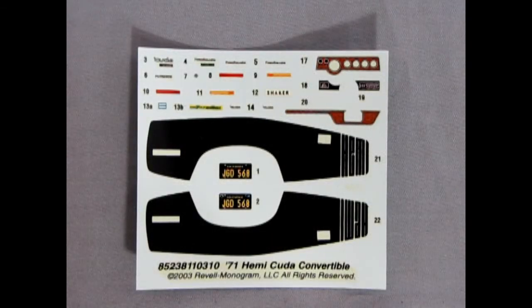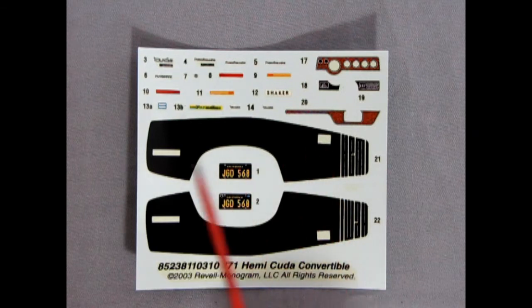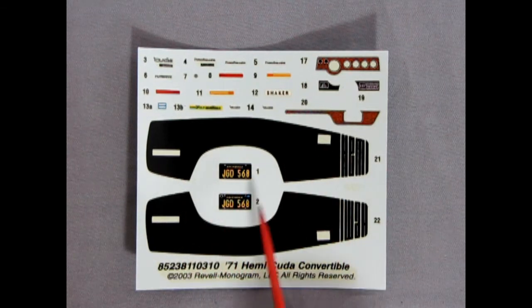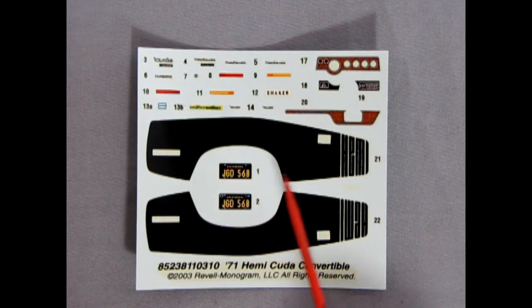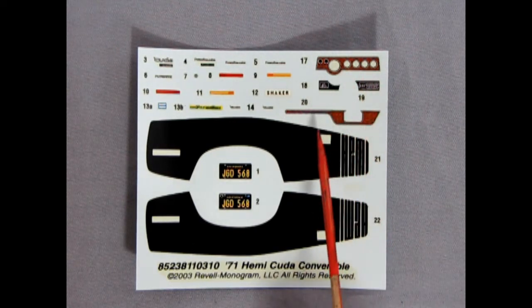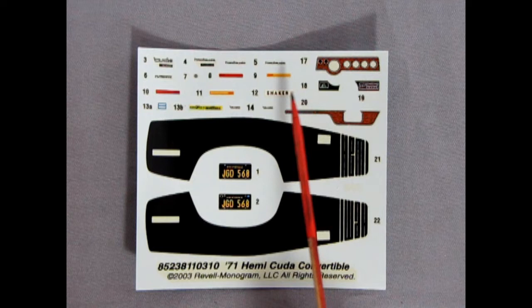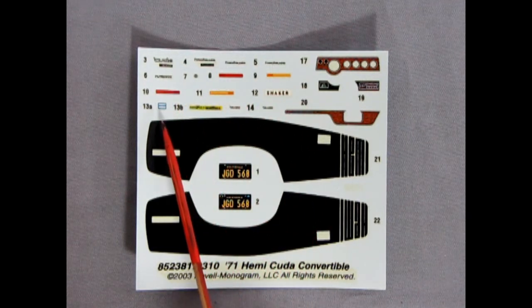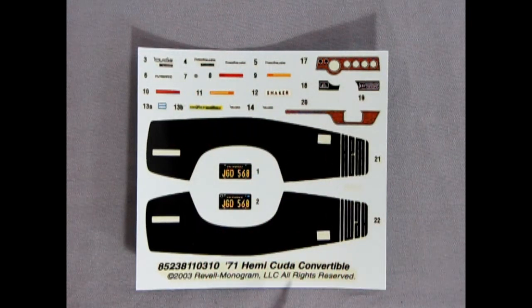The final component of this kit is our decal sheet. We've got the nice Hemi stripe with cutouts for our door latch and rear side marker. We've got California plates — JGD568 — a bit of wood grain decals for our instrument panel as well as our console, side marker lights, scripts, all the little underhood decals, and all that other great stuff. This says Revell Monogram — originally this would have been a Monogram kit — but the decals look great and should look wonderful on your model.